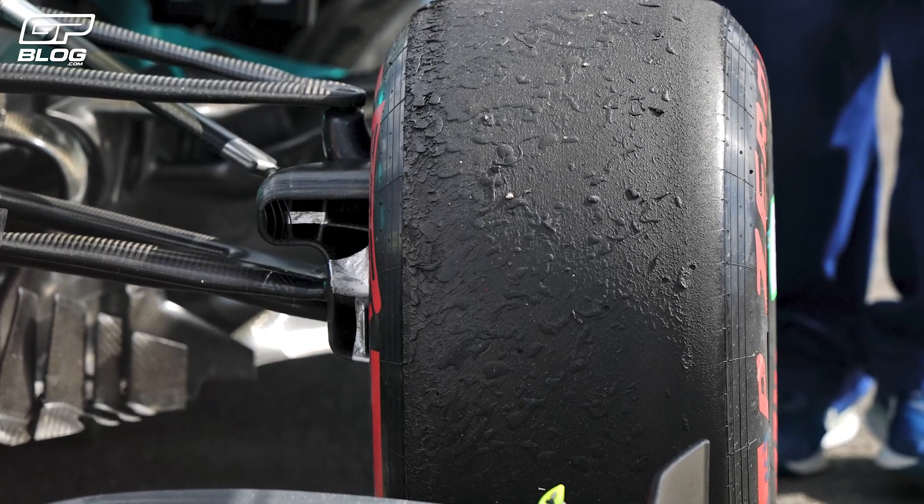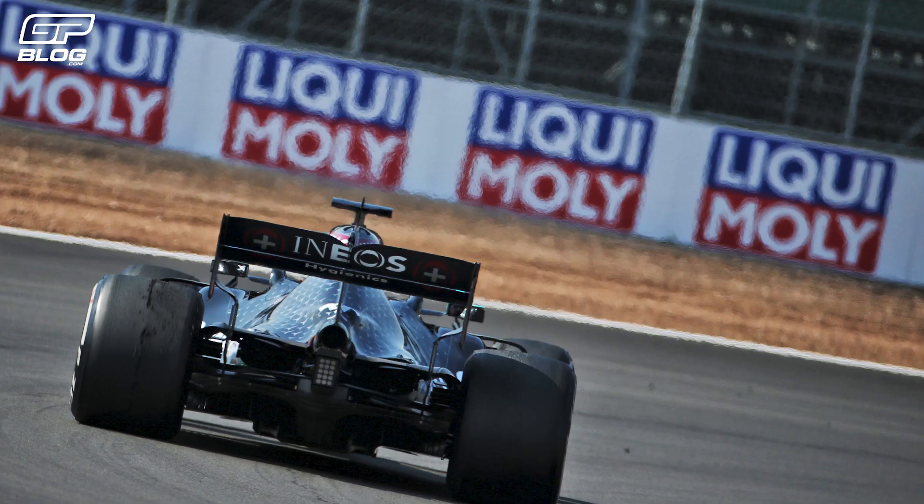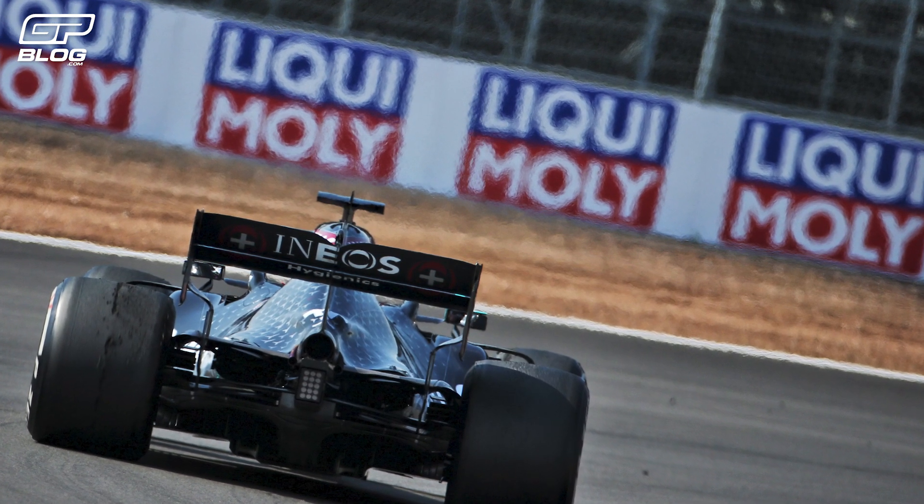Blistering is when the middle part of the tyre gets too hot. This can be due to a hot track or outside temperature, or even if the driver is too aggressive with his driving style. Pirelli tried to prevent blistering by adding certain chemicals to the rubber. Graining has the reverse process, which we'll get onto next.